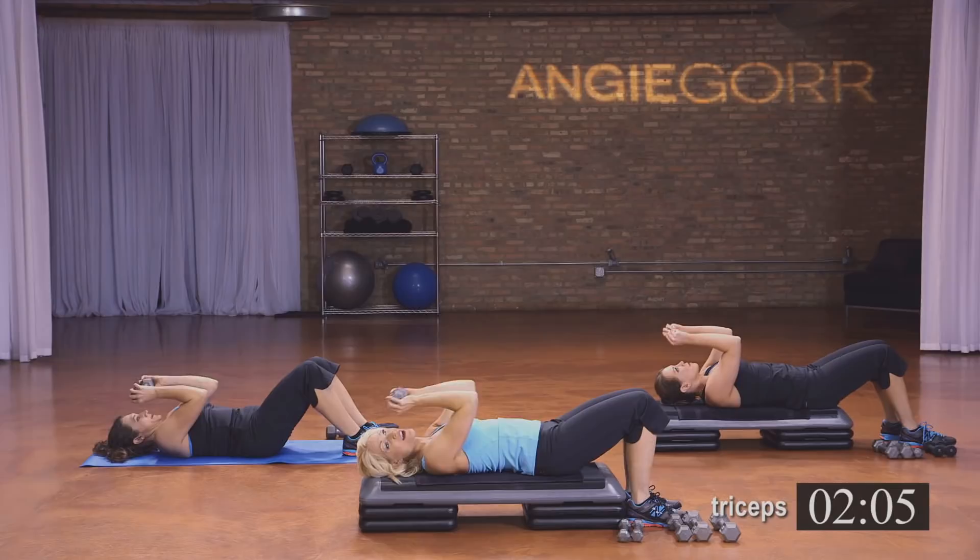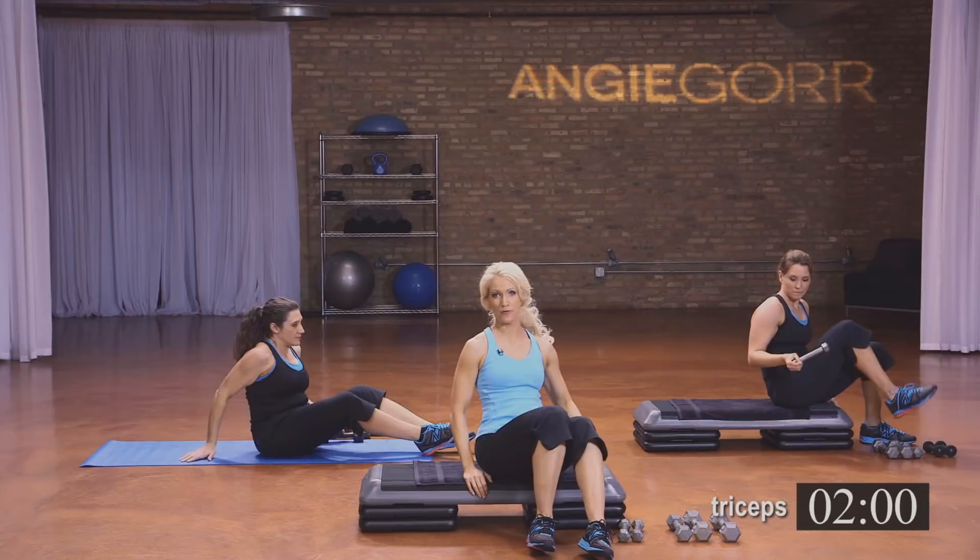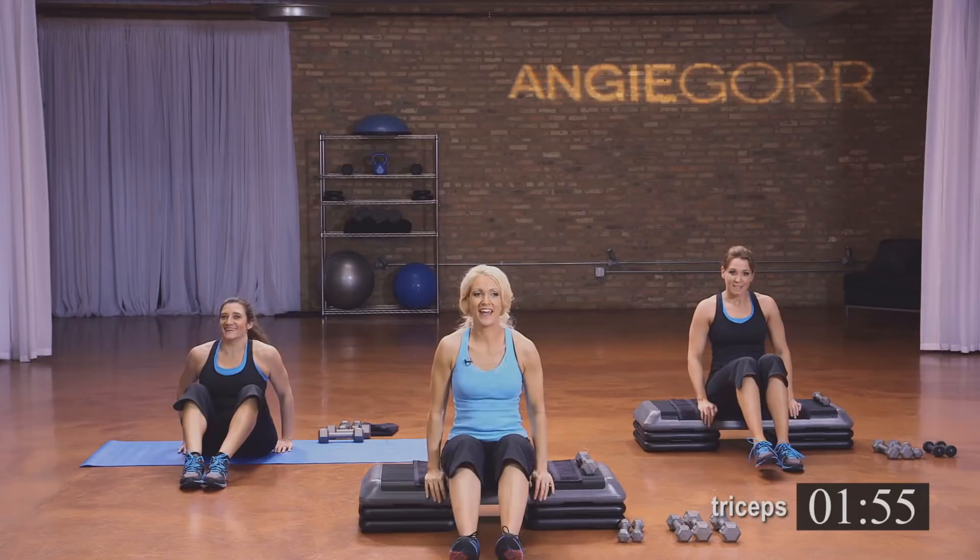All right, roll it on up — fun is not over. We're going to do it all again, but just one time through. Get ready. Are you ready? Here we go.